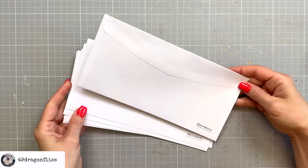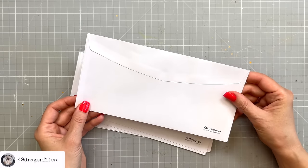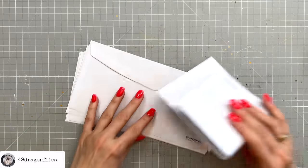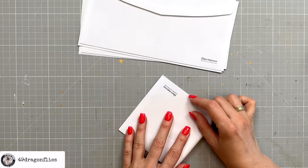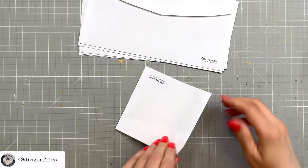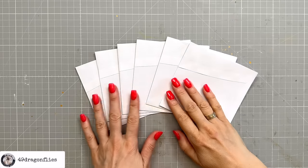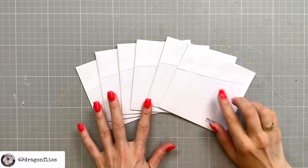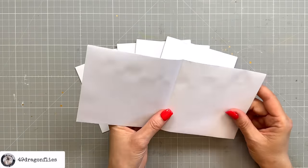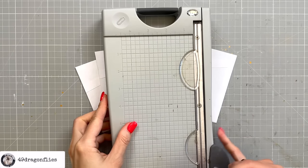I'll do that for all six of them, and then the next step is to fold them all in half so that the flap side is on the outside. We do this for all six envelopes, so now we have them all glued and folded. One of these is going to be cut in half, which is going to be our cover envelope.